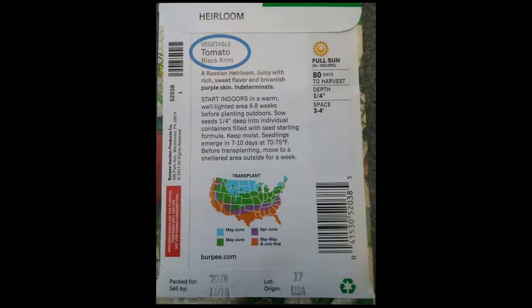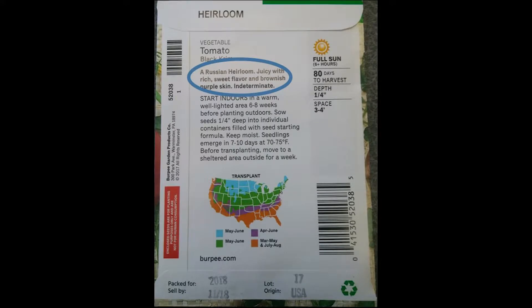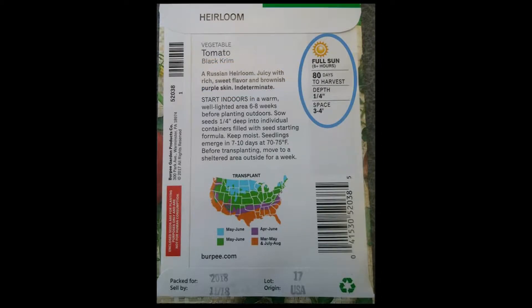Now that we have our seed trays filled with soil, we're ready to plant our seeds. Get your seed packet and let's look at the back. On a lot of seed packets it'll tell you what vegetable you're planting — on this seed packet we're planting a tomato. It'll also tell you the specific variety; here we're planting a Black Krim tomato. Besides the type of vegetable and variety, it'll give you a description so you know what the fruit is going to look like. It'll also tell you the growing requirements and how much sunlight this vegetable is going to need — for our Black Krim tomato, we need full sun, which means more than six hours of sunlight per day.